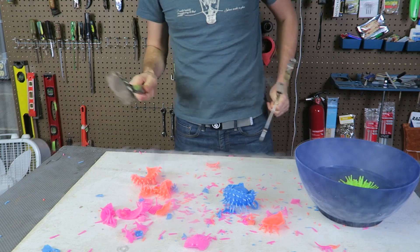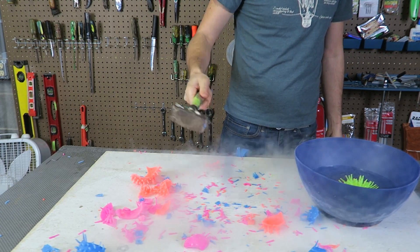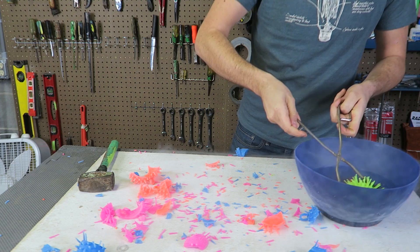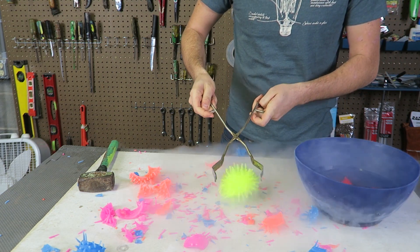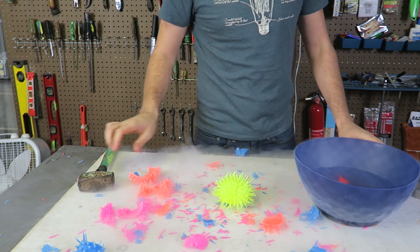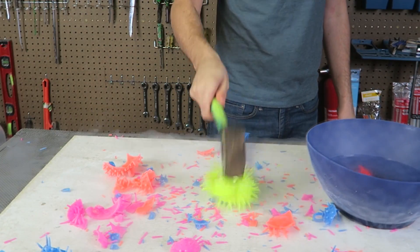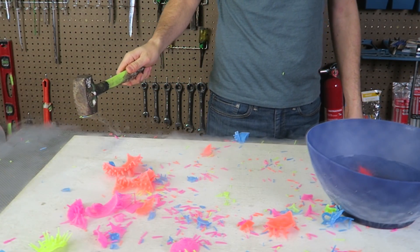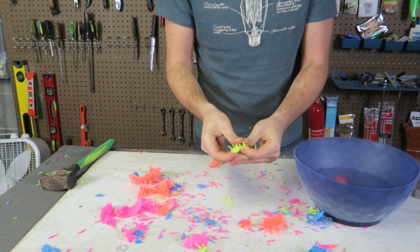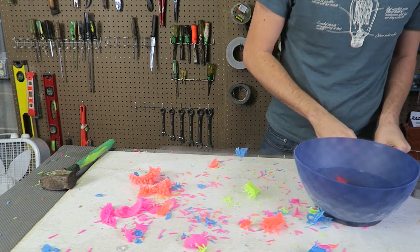We gotta hit it one time with the hammer. It just flies apart — look at that! Hit it with the hammer again. No way, it just flew apart. That's so crazy. That was too much fun.